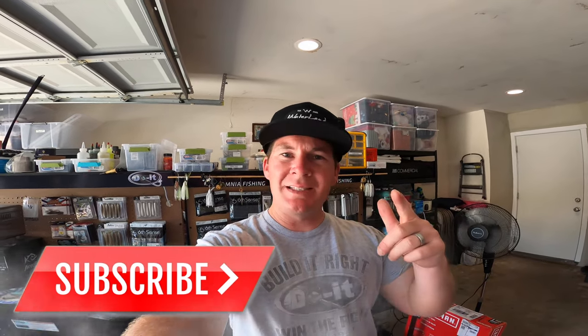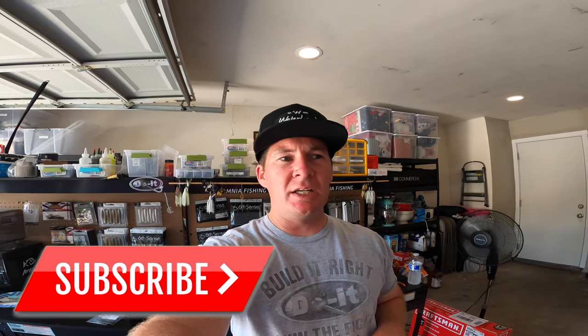Welcome back — we're out here in the bait laboratory and it's time to make some shaky heads. Finesse fishing is probably not our favorite style of fishing, but when the fishing gets tough sometimes that's just what we gotta do. Yesterday was no different — I made up some of these shaky heads, took them out and caught some fish on them. Today I want to show you guys how to make them.